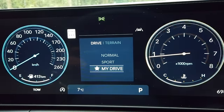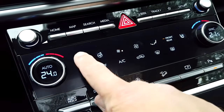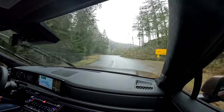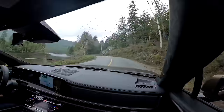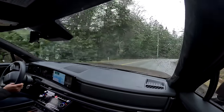Hyundai chose a mix of real physical buttons and knobs alongside capacitive touch-sensitive buttons. Interestingly, the Tucson is almost all touch-sensitive while the Palisade is almost all physical, and the Santa Fe lands in between. The touch-sensitive buttons do have haptic feedback so you know you've hit them, but I still find them a bit distracting — you generally have to take your eyes off the road to use them. It really comes down to personal preference.